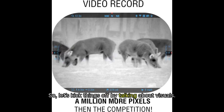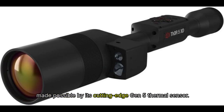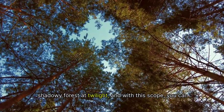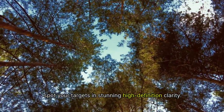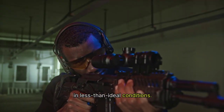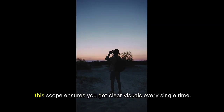Let's kick things off by talking about visuals. The ATN Thor 5 XD boasts an impressive 1280x1024 resolution, made possible by its cutting-edge Gen 5 thermal sensor. Imagine standing in a dense, shadowy forest at twilight — with this scope, you can spot your targets in stunning high-definition clarity. It's like having enhanced sight even in less-than-ideal conditions. Day or night, rain or shine, this scope ensures you get clear visuals every single time.